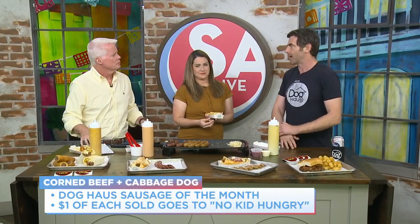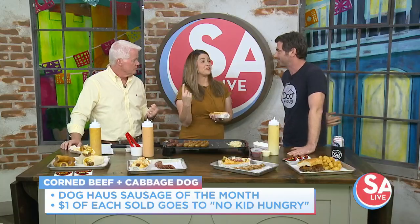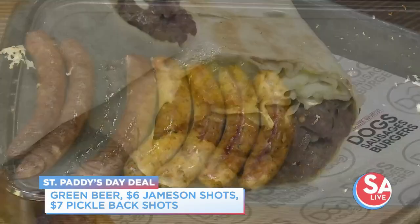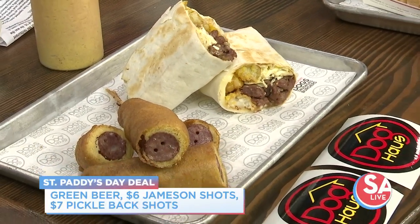Also, Doghouse gives back. When you try any of these sausages, you'll also be giving one dollar directly to No Kid Hungry, our charity partner at Doghouse. We think childhood hunger is the most unimaginable thing — it's hard for me to even talk about. I'm a new father. So we give back, and you can give back and taste something delicious. There's a special for St. Patrick's Day: if you come on St. Patrick's Day, we're going to have the green beer, the Jameson shots, the pickleback shots. You can have your corned beef and cabbage sausage and some green beer in an inauthentically authentic Irish St. Patrick's Day experience.